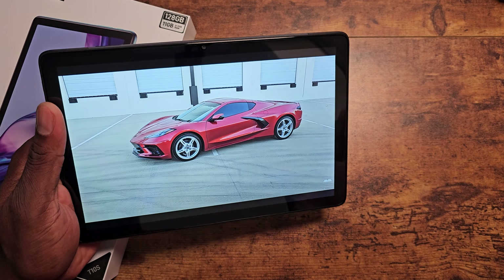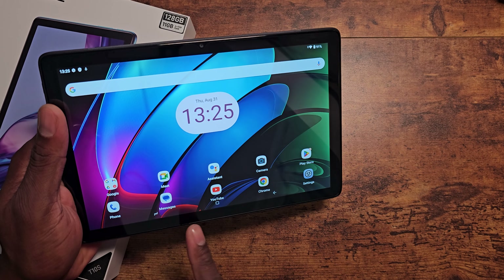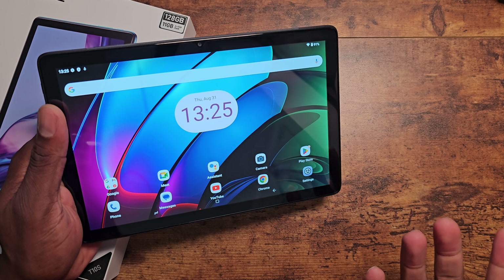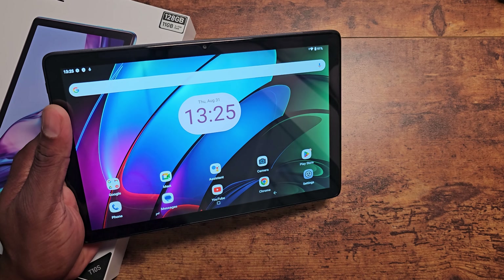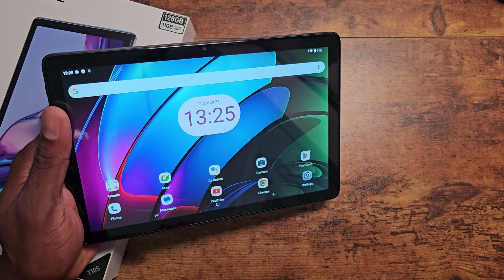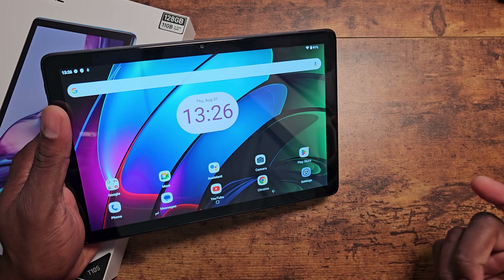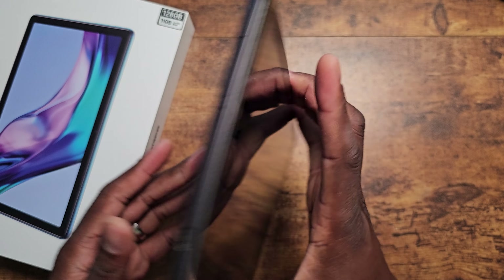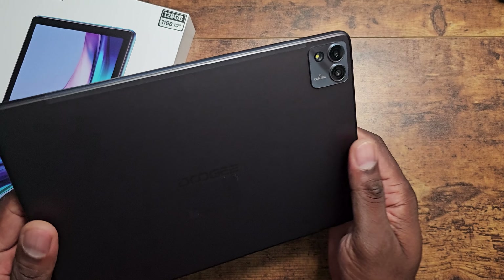I will have links in the description as well. But overall, you're looking at a stock Android tablet with the capabilities to make phone calls and expand storage up to 1TB through SD card. Now, 1TB SD cards are kind of expensive — almost the price of this particular tablet. But this is an affordable tablet coming in at under $250. Check the link in the description for the current pricing. It does come in green, gray, and blue.